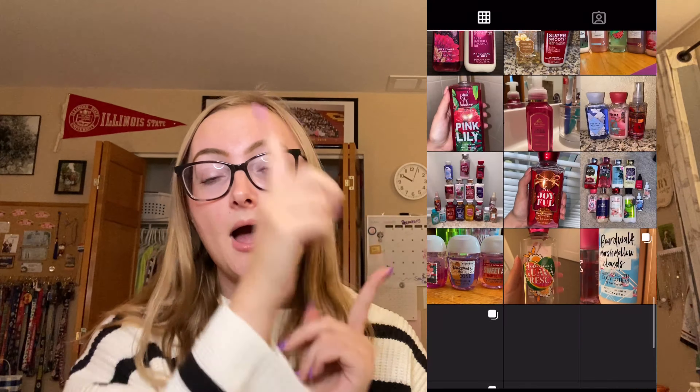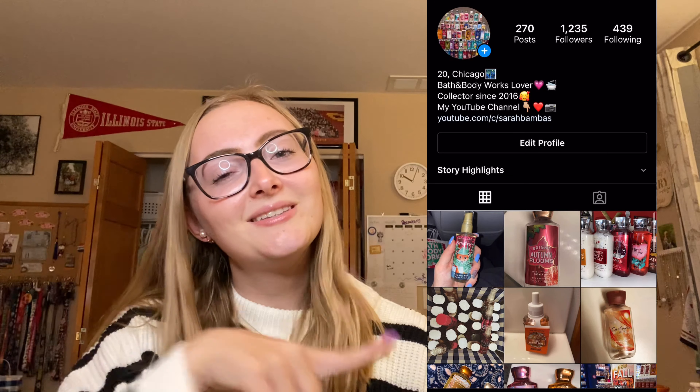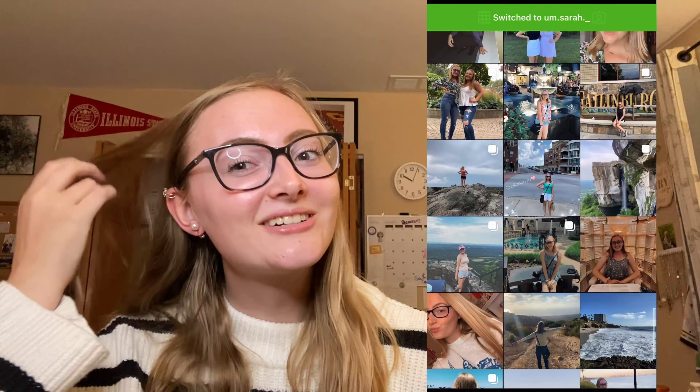That's pretty much all I'm doing transition-wise here, so back to my mom's. Sorry I talked really fast. I also re-did my ears because I'm just obsessed. I hope you guys enjoyed this video — check out my Bath and Body Works Instagram, which will pop up here, and my real Instagram too. I hope you have a good rest of your day and I'll see you in my next video. Bye!